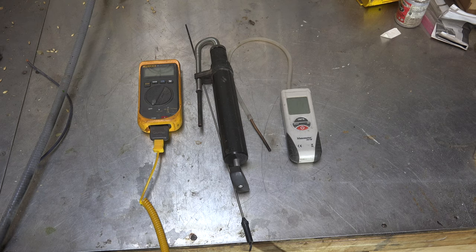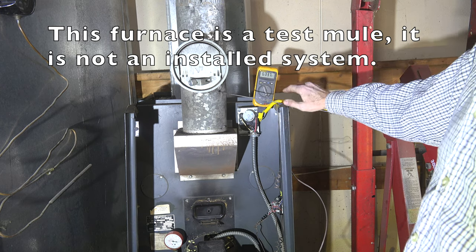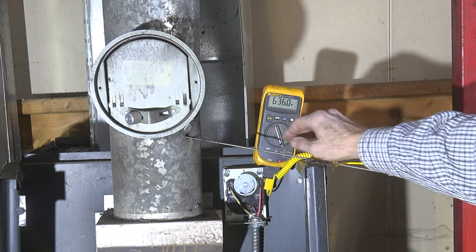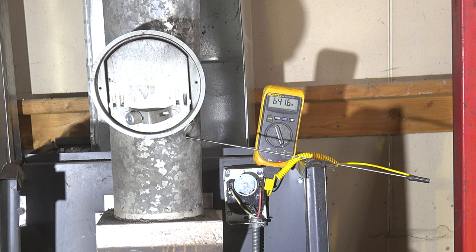Let's take it over to the oil furnace and see what we can do. Here we are doing stack temperature measurement. I've got the probe in there — obviously that probe is way too long, so I taped it down to keep the back end from touching the other side of the pipe. We've got about 640°F, so I'll call that 640, which gives me about a 595°F net stack temperature. It's run for about 6-7 minutes, so it's pretty well settled.